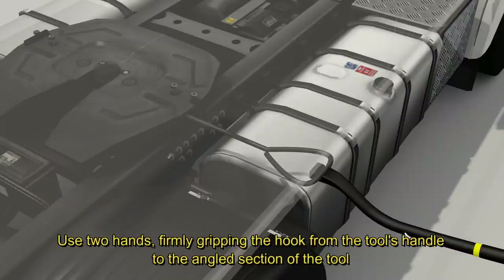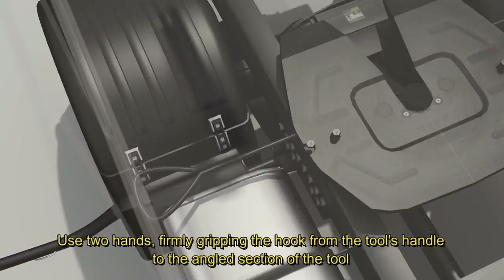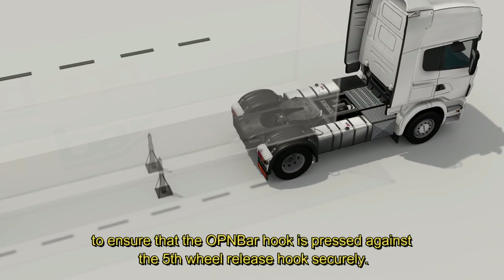Use two hands, firmly gripping the hook from the tool's handle to the angled section of the tool, to ensure that the OpenBar hook is pressed against the fifth wheel release hook securely.